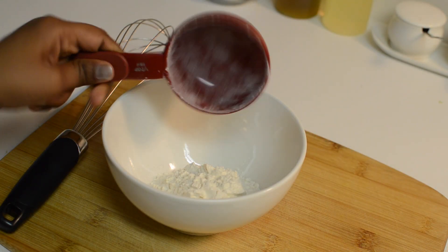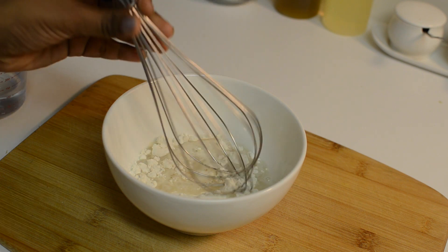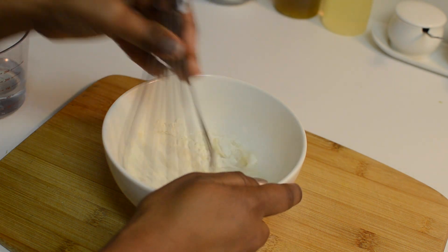Meanwhile, let us prepare the thin batter by adding all-purpose flour and water. Whisk it well and prepare the batter without any lumps.